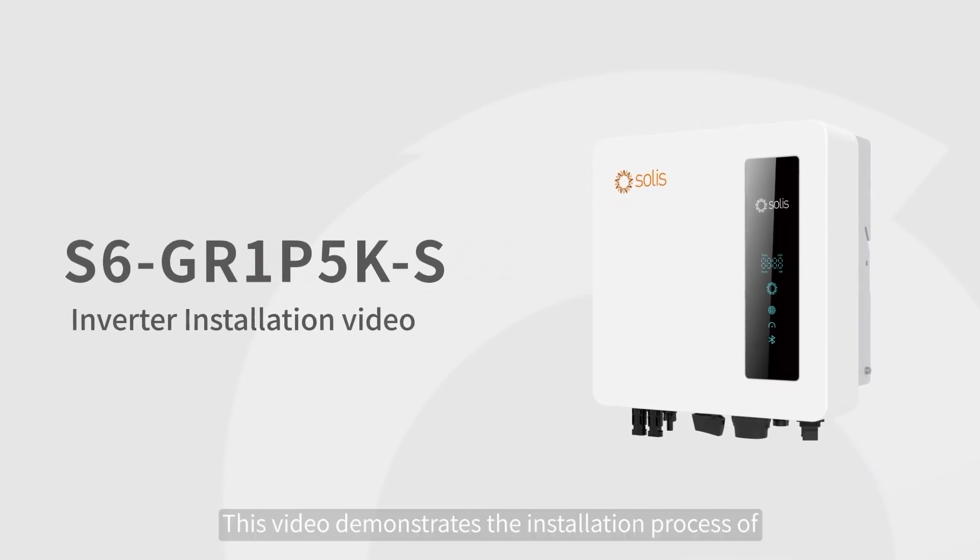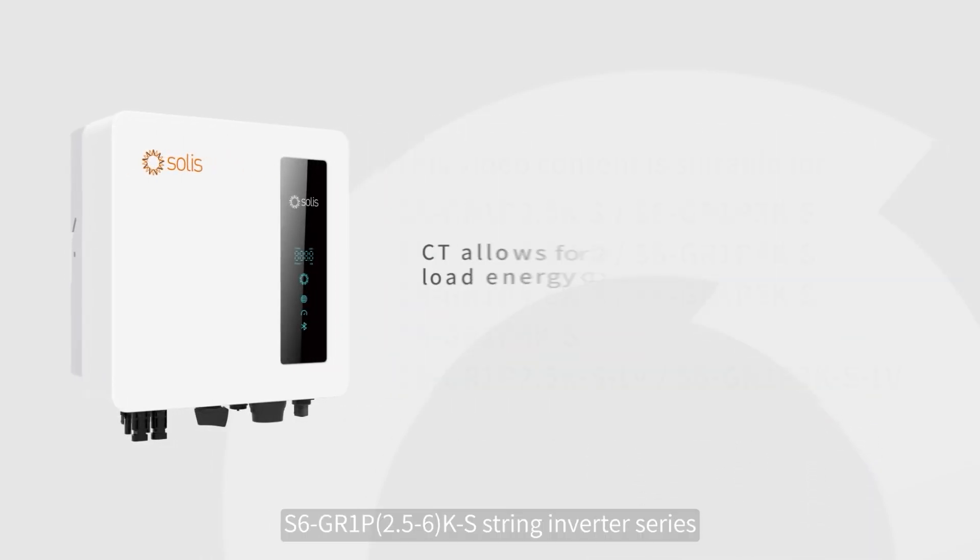This video demonstrates the installation process of S6GL-1P2.5-6K S String Inverter Series.